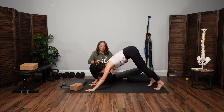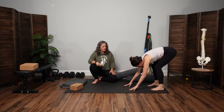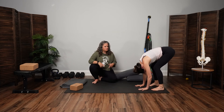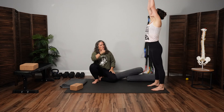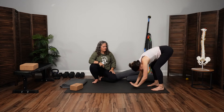Hands walk back toward the feet. We'll meet at the back of the mat. Let the breath come out all the way — big exhale. On the inhale, come to stand all the way up. Arms can go wide and high, gather breath, palms touch. As you exhale, all the way back down. We'll take a few rounds of that.